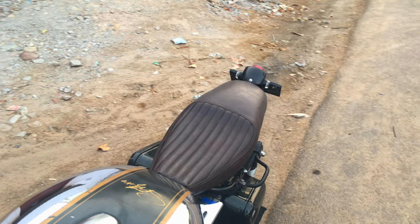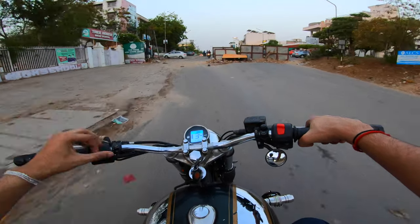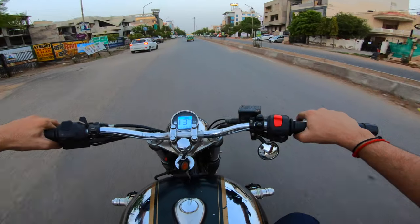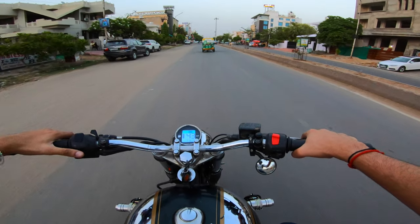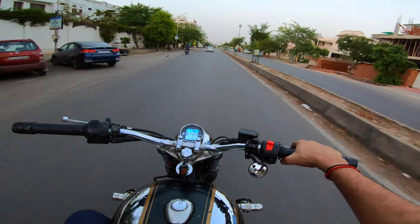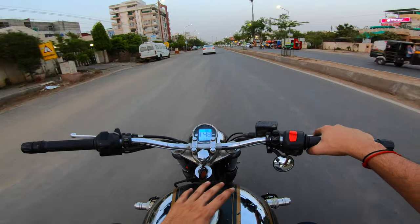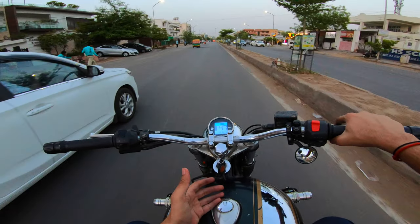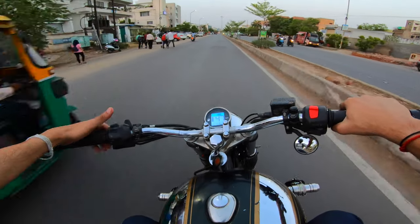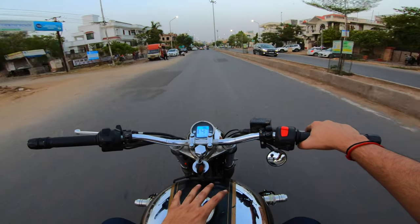Ever since I started the modification on this motorcycle, a lot of people have told me to get a rear disc for the looks - mainly for the looks. I never put it in place because if we put it in place it ends up being too expensive. The Thunderbird and the new bikes - the rear disc is extremely small, there's no substantial difference in the looks.